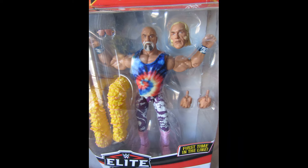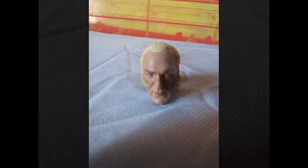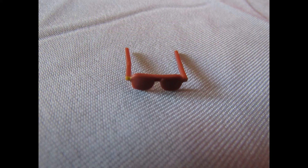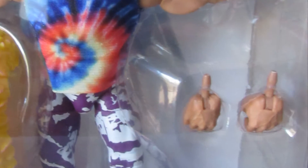This colorful figure looks great in the box if you decide to keep it that way for display. Once you open it, the figure includes two interchangeable heads, sunglasses, a feather boa made of plastic, and an extra set of interchangeable hands.